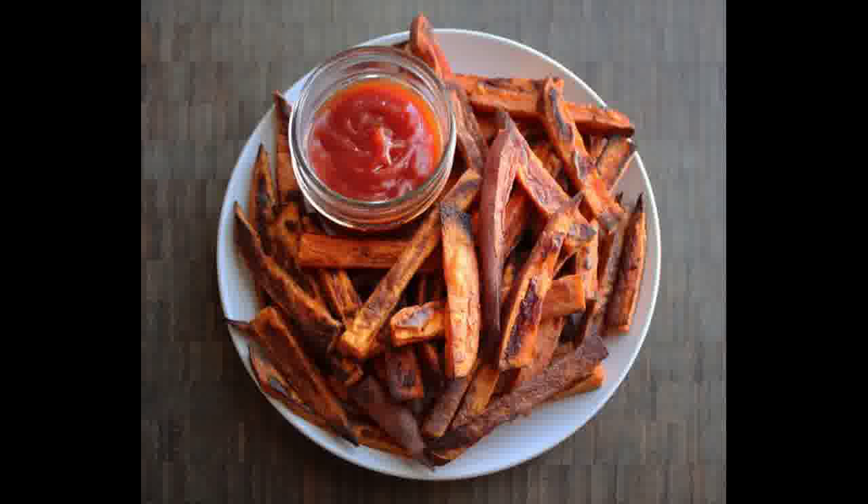I just can't get on the bandwagon of dumping half a bag of brown sugar and some marshmallows into a pan with some sweet potatoes and maple syrup. Sweet potatoes are sweet enough as is.